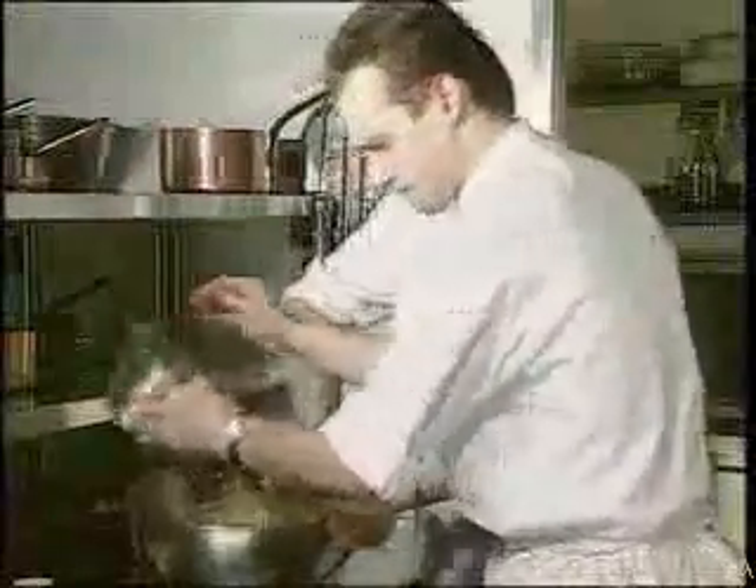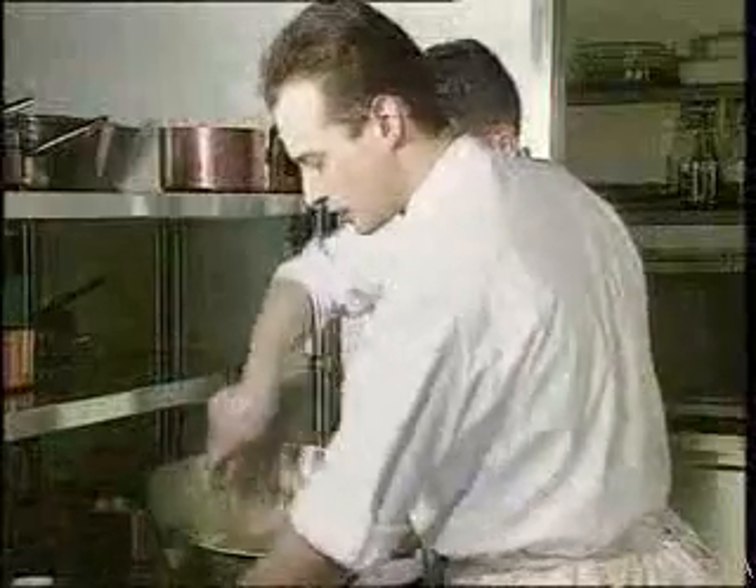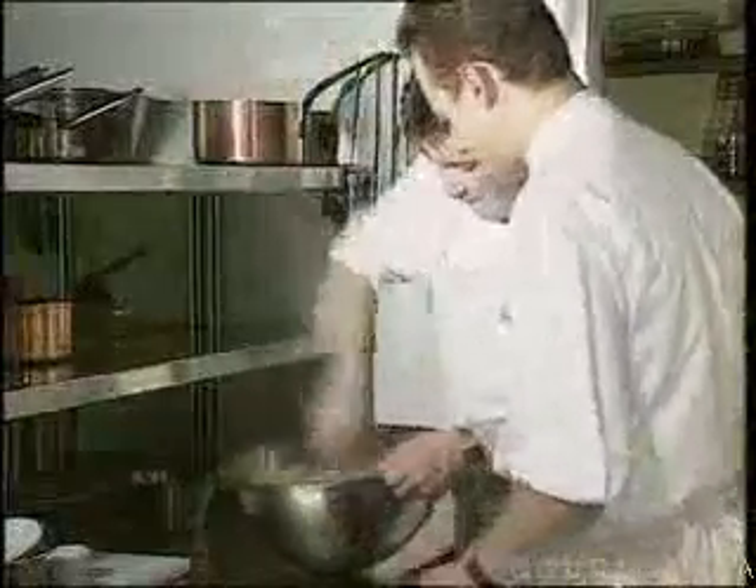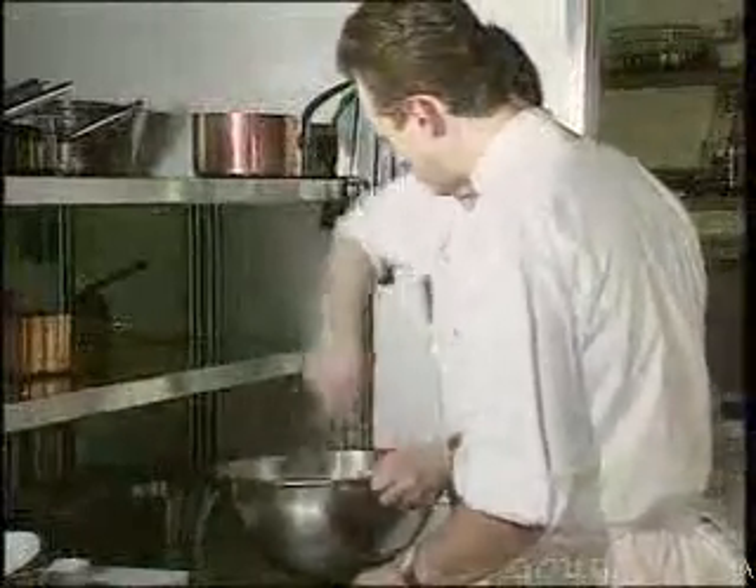And now we add the flour. You use a whip in order to mix it all together. And now we'll blend in the walnuts, which we've chopped up, and you mix them in with a whip once again.